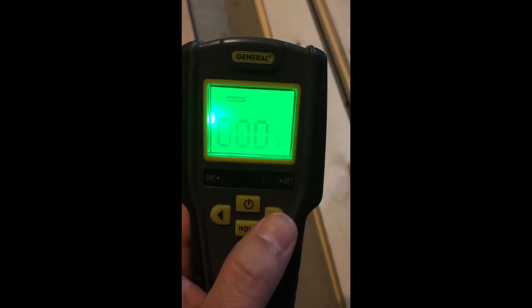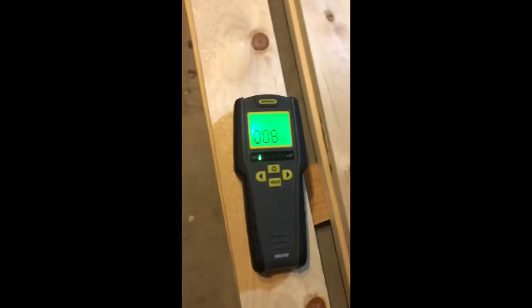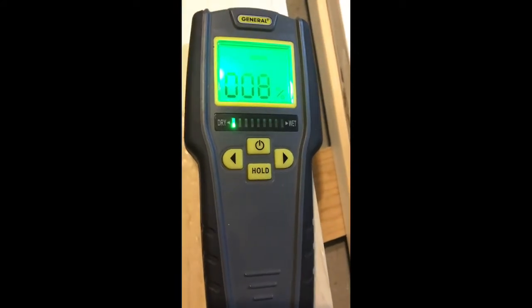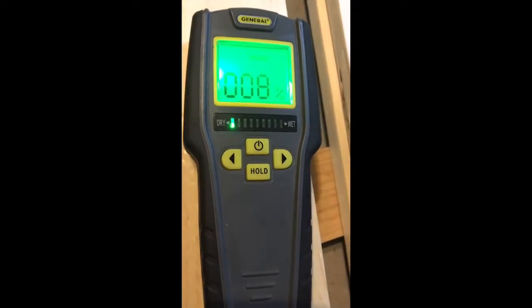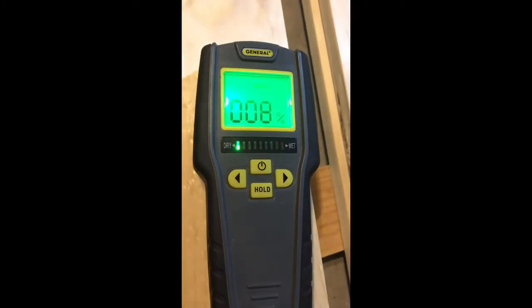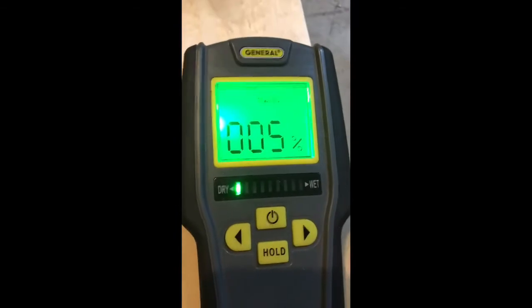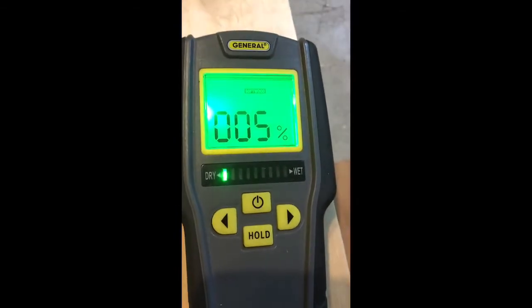Let's see what we got — eight percent. That's definitely towards the higher range. You want really like five to eight percent if you're going to be doing some type of furniture work. Eight percent is a little high; I'll have to let this sit. The other one reads five percent, and it does look like it's been sitting around a little longer, so that one's good to use.